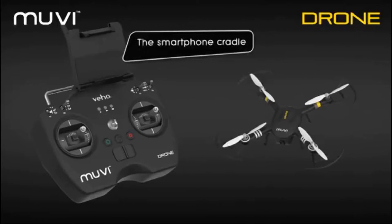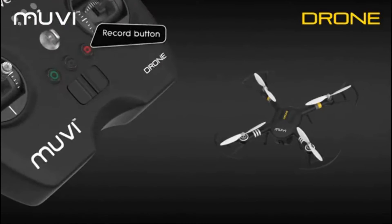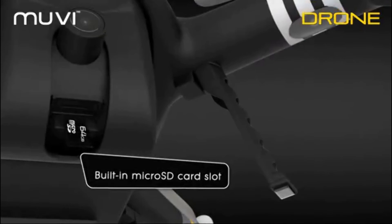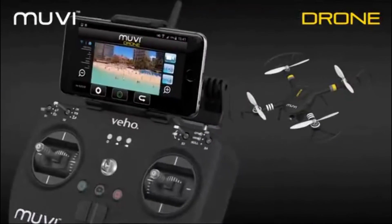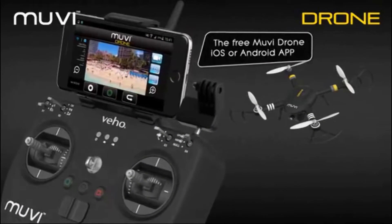Using the smartphone cradle, you can live view from the drone directly to your smartphone screen. Save videos or images directly onto the built-in micro SD card slot on the drone, or wirelessly stream directly to your smartphone using the free Movie Drone iOS or Android app.